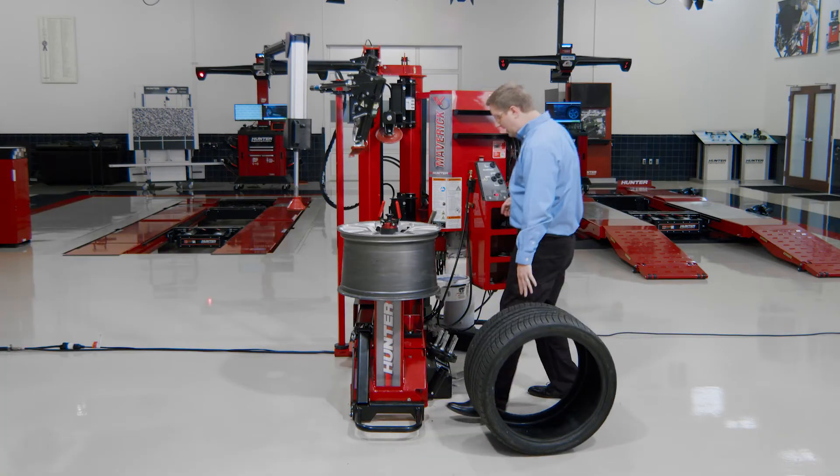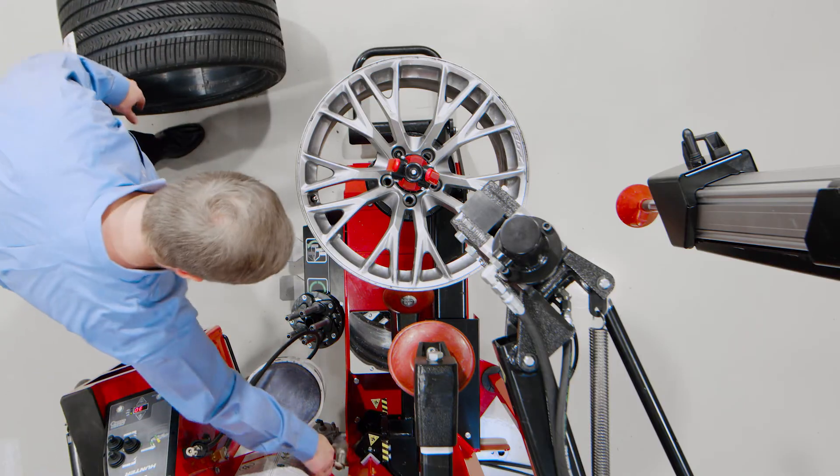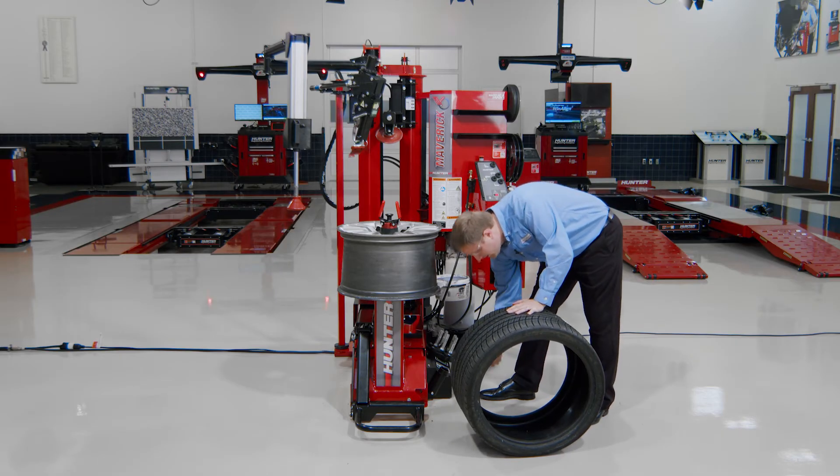So I got an extremely wide, extremely low-profile tire changed really, really easily. Didn't break a sweat — just a few extra techniques with the Maverick tire changer.